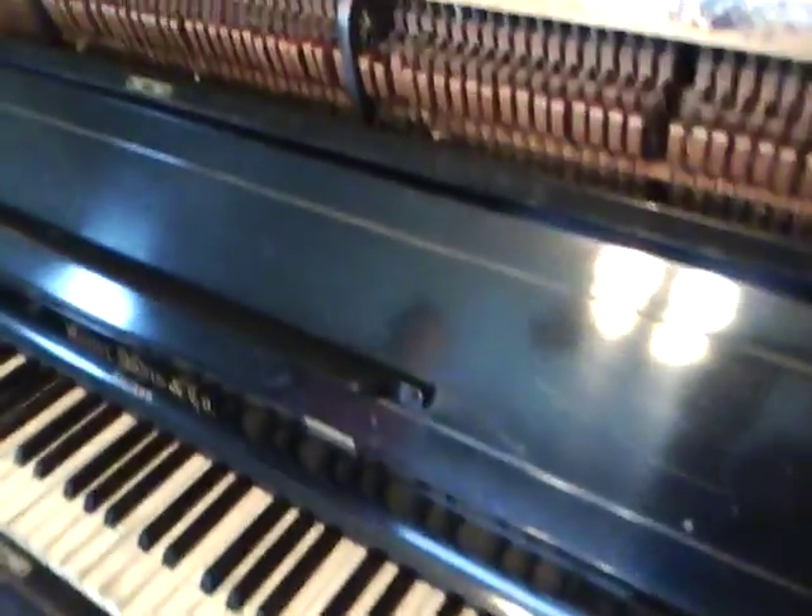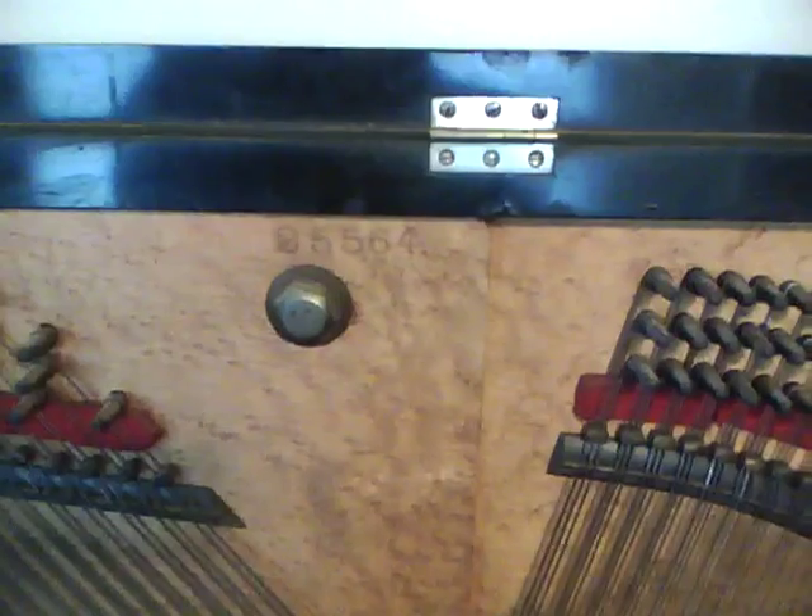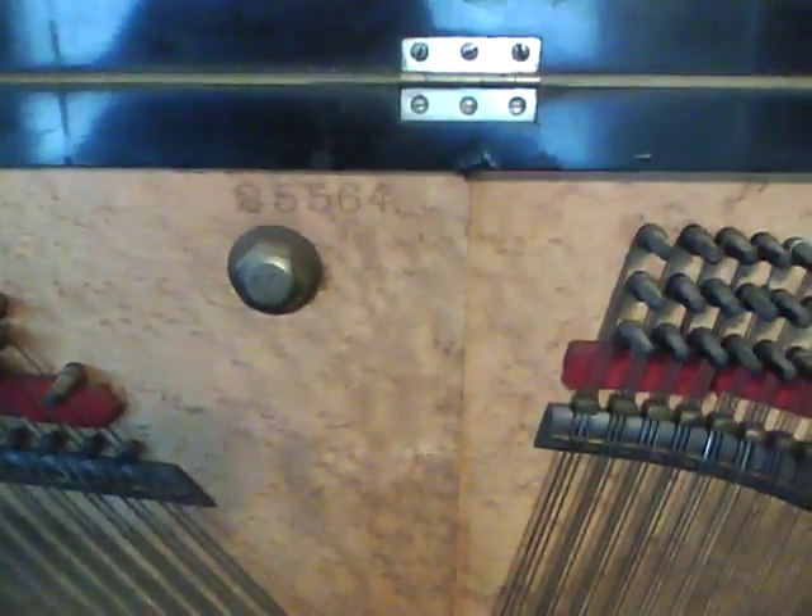That was like 10 years ago. Here we go — Bobby Wichler's piano. Alton Davis. 2-5-5-6-4.